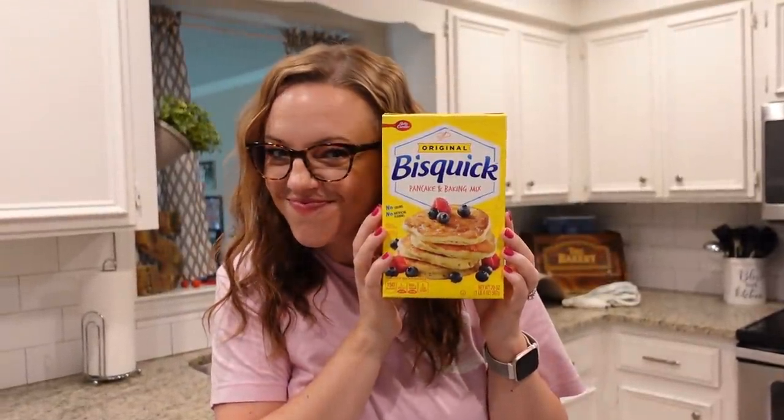Hey y'all, I'm Mandy and this is Mandy in the Making. Welcome back to my channel. Today we're going to be making four really easy recipes all using Bisquick.